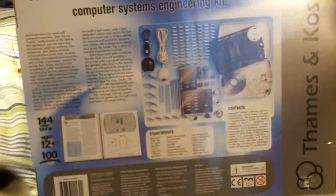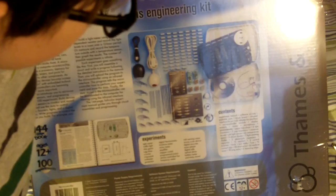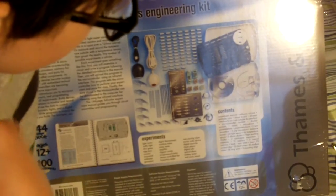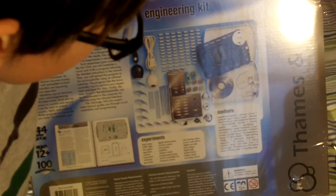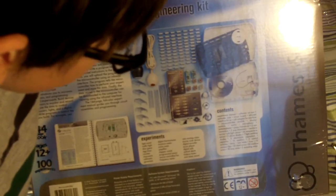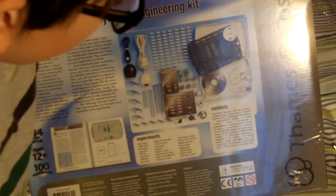It shows you the contents of the kit: experiment manual, software CD-ROM, portable case, circuit board, infrared interface for PC, USB adapter for interface, microcontroller module, display module, motor, microphone module, potentiometer, sensor, and piezo transducer.